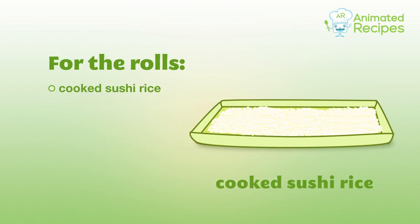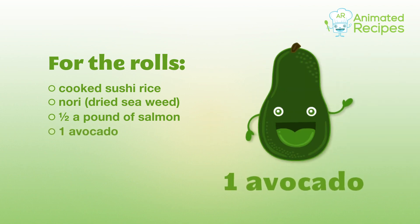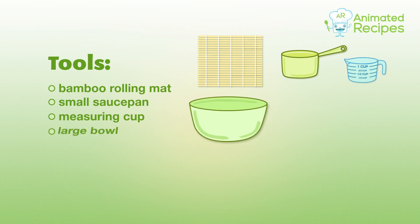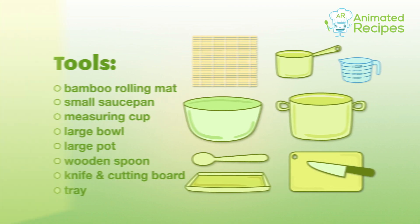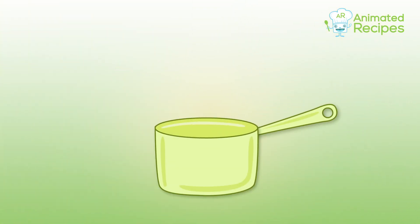For the rolls: cooked sushi rice, nori, half a pound of salmon, one avocado, and one mango. Tools needed: a bamboo rolling mat, a saucepan, a measuring cup, a large bowl, a large pot, a wooden spoon, a knife, a cutting board, and a tray.